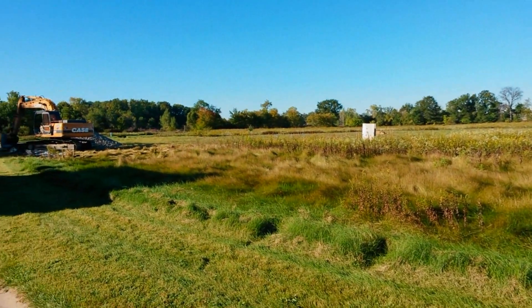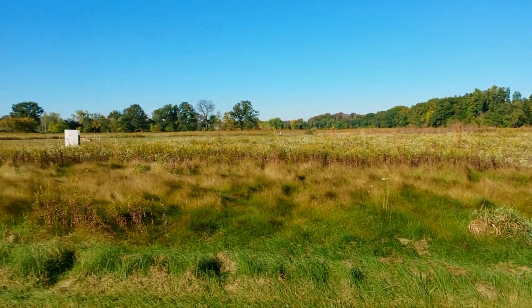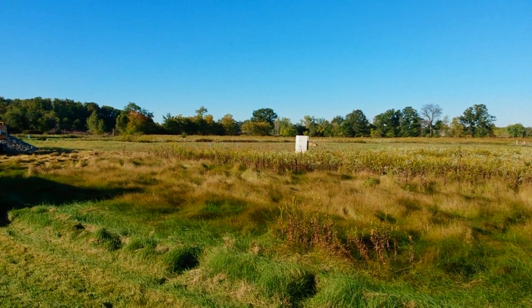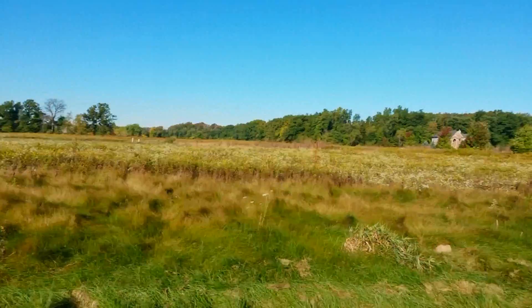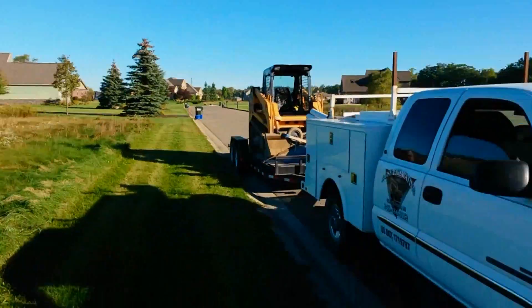I've had a request to do a video of what our site looks like when we arrive at it. This is going to be a new basement dig — as you can see, it's an empty lot. There are stakes over there, we'll walk over there in a minute. We have our basement stakes over there, and then back around the corner here by the trash can, you can see that's our elevation stake.